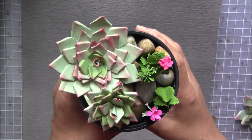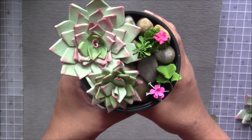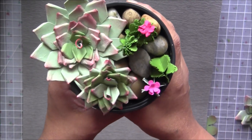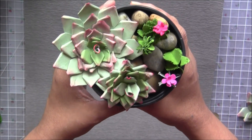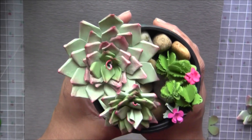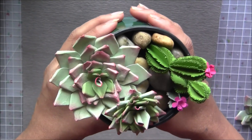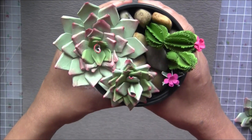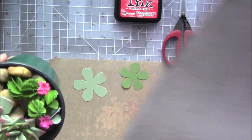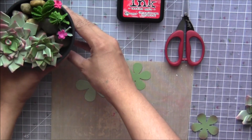Hi everyone, Achenna here. Today is Saturday — I'm sorry I couldn't make my videos yesterday. Today we are going to make these succulents and some cactus. This is what I came up with — isn't it cute? So let's get started. We don't need any tools today besides a pair of scissors.